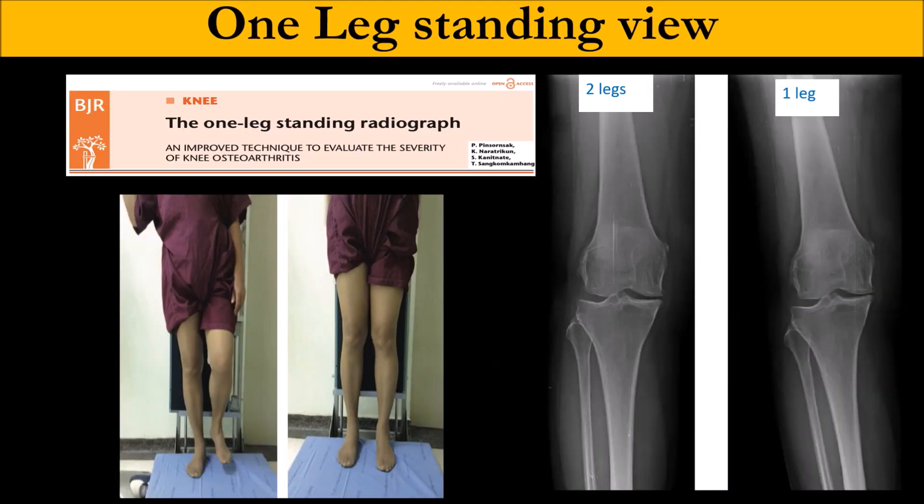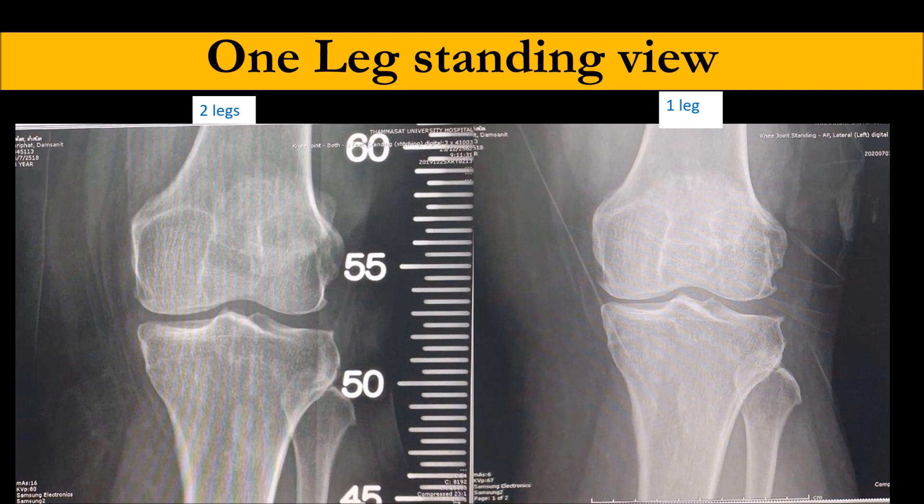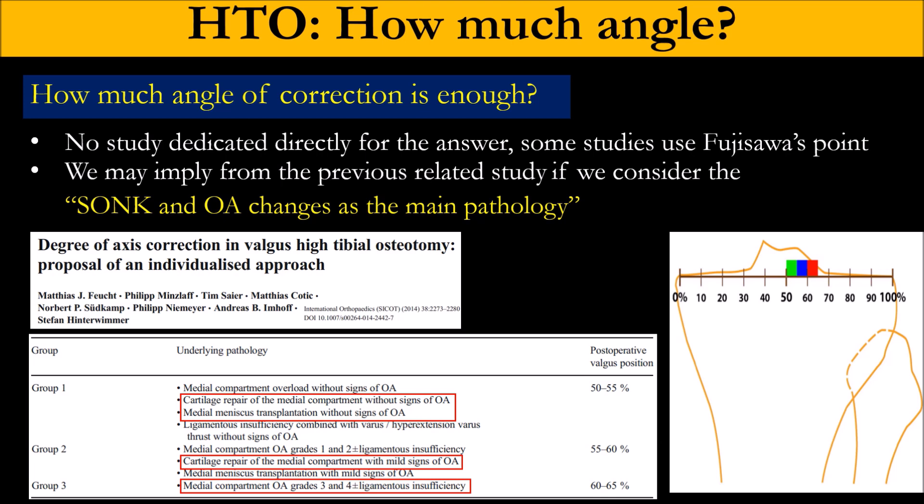From our study, we found that one-leg standing X-ray is more reliable than two-leg standing, because patients always protect the weight when they have pain. You can see the difference between one-leg and two-leg standing. As for how much we need to correct the angle: if the patient has no arthritic change or not obvious arthritic change, we try to shift the load about 50 to 55%.